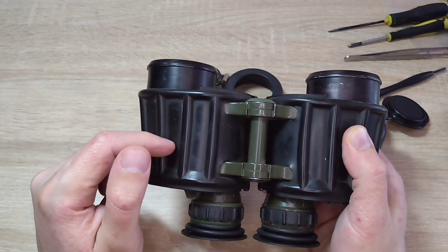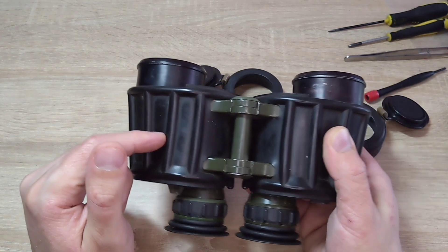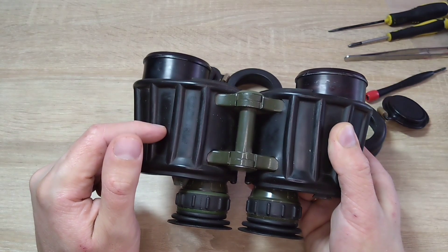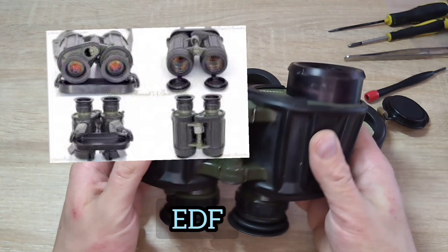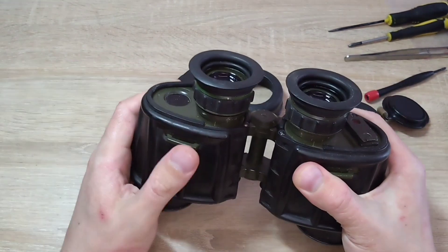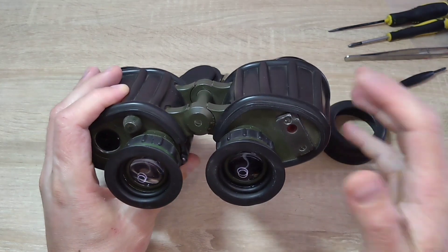After the 1970s, similar binoculars, also 7x40 but with roof prisms, began to be produced. They were also produced by Carl Zeiss. The binoculars were called EDF 7x40 and DF 700. They are much more expensive but also of higher quality, with multi-layer coating, and their price can be as high as $800 to $1,000.